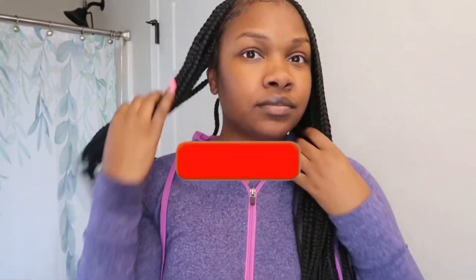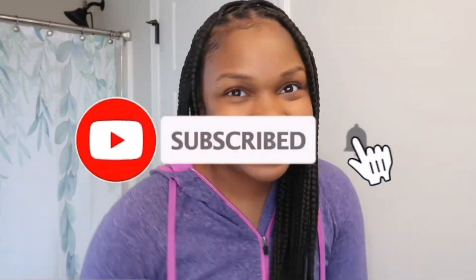That pretty much concludes this video. I hope y'all enjoyed it! This was my very first voiceover, so I hope y'all enjoyed that as well. Do not forget to like, comment, and subscribe, and I'll see you all next time — bye!